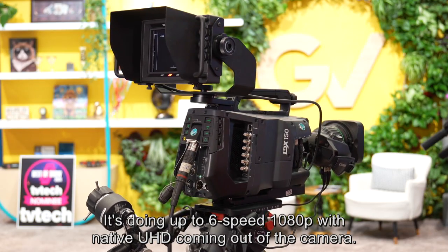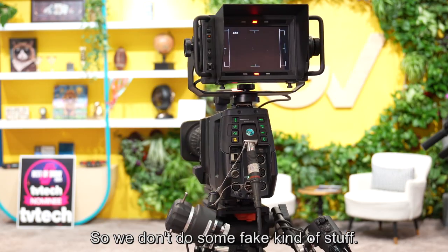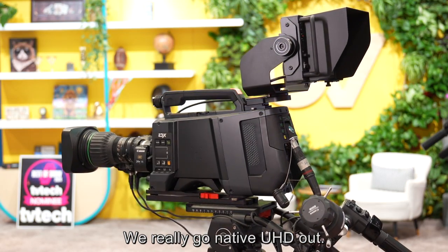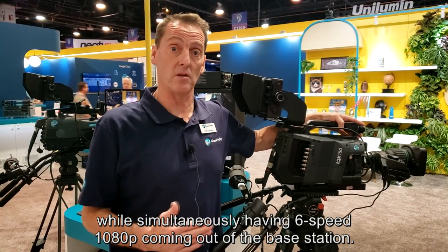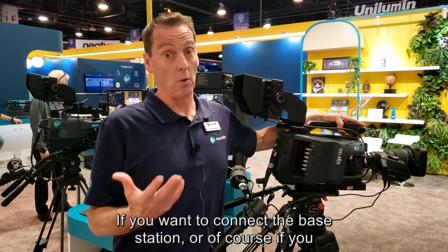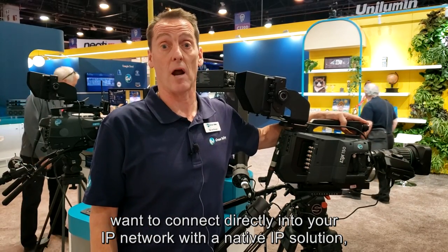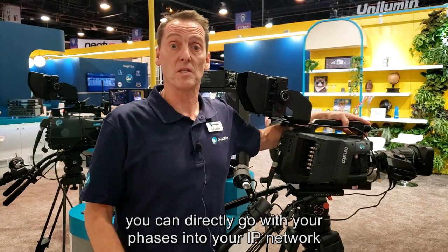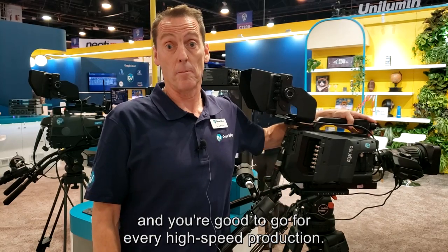It does up to six speed 1080p with native UHD coming out of the camera — no fake upscaling. We really output native UHD, which means this camera can be used in a 4K production while simultaneously having six speed 1080p coming out of the base station. If you want to connect directly into your IP network with a native IP solution, you can go straight into your IP network and you're good to go for every high speed production.